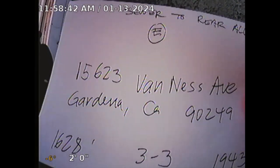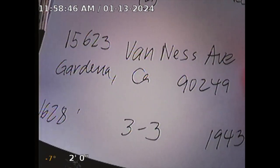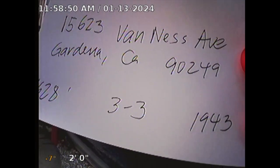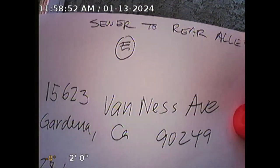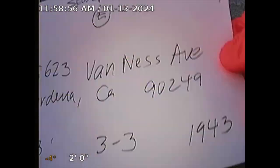Guardian Home Spectrum Formal Sewer Line Inspection for 15623 Van Ness Avenue, Gardena, CA 90249. Square footage is 1,628. Three bedroom, three bath. Built in 1943. The property faces east but the sewer goes to the rear alley to the west.